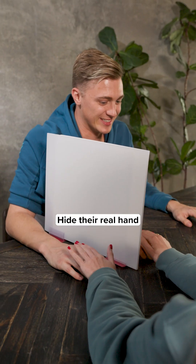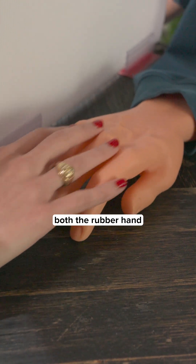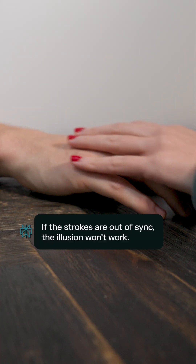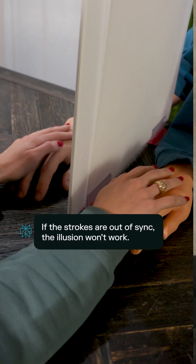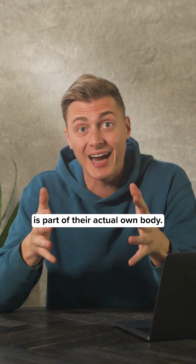Start by placing a rubber hand on the table in front of your participant. Hide their real hand behind the screen so they can't see it. Gently stroke both the rubber hand and the hidden real hand simultaneously — it's important to keep the strokes synchronized. The participant's brain starts feeling like the rubber hand is part of their actual own body.